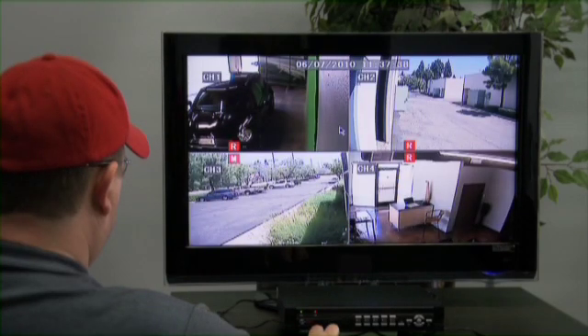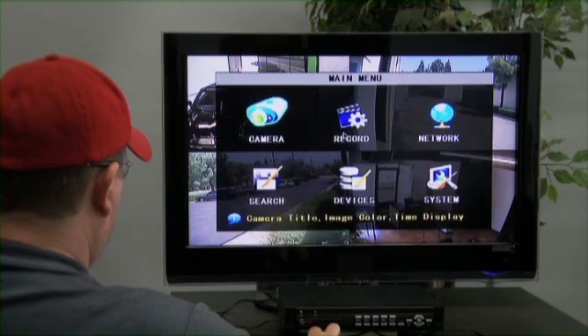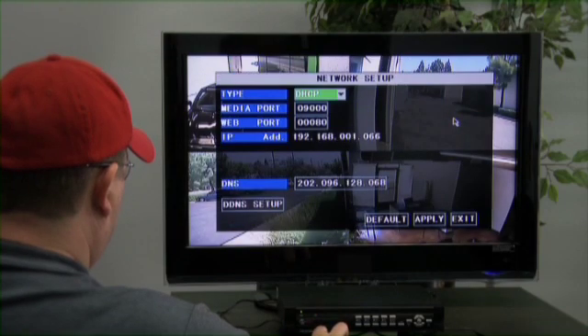When the DVR is rebooted, please go back to Menu and Network to discover the IP address of the DVR. At this time, write down the IP address, web port, and media port. Then exit out of the menu.